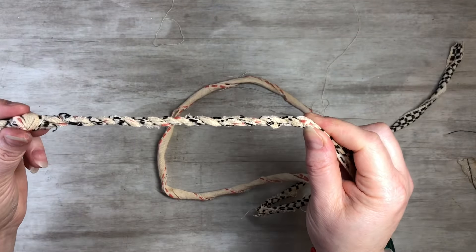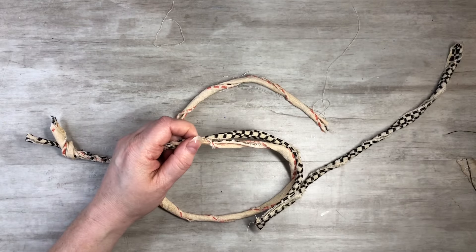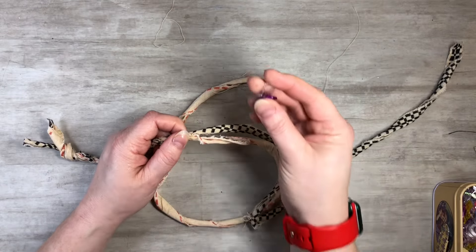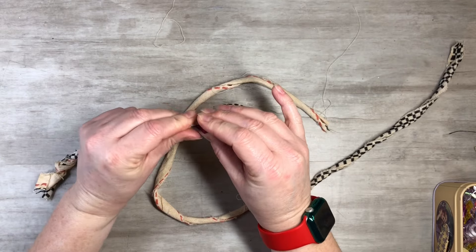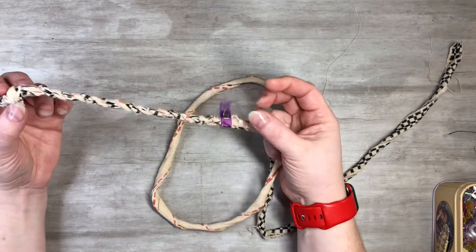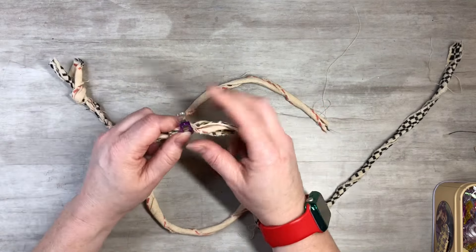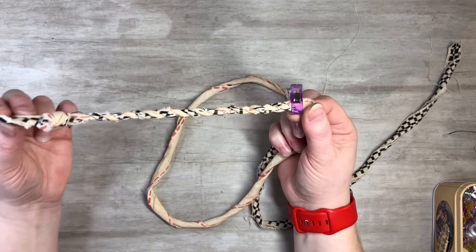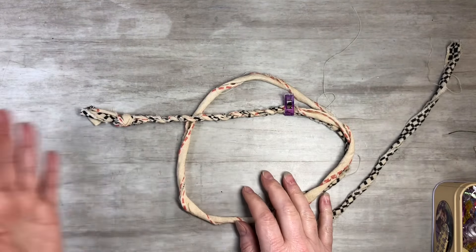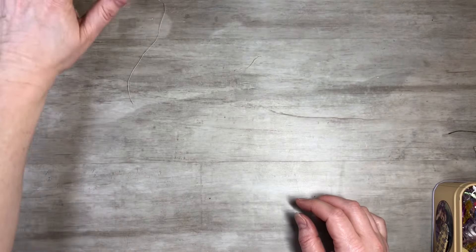That's coming along nicely. This is great to do in front of the TV — it's almost meditative, sitting there doing that. I'm going to stop for now and show you some other things. I'll just put a little clip so it doesn't unravel. When you get to the end, just tie a knot. It turns out really fun!